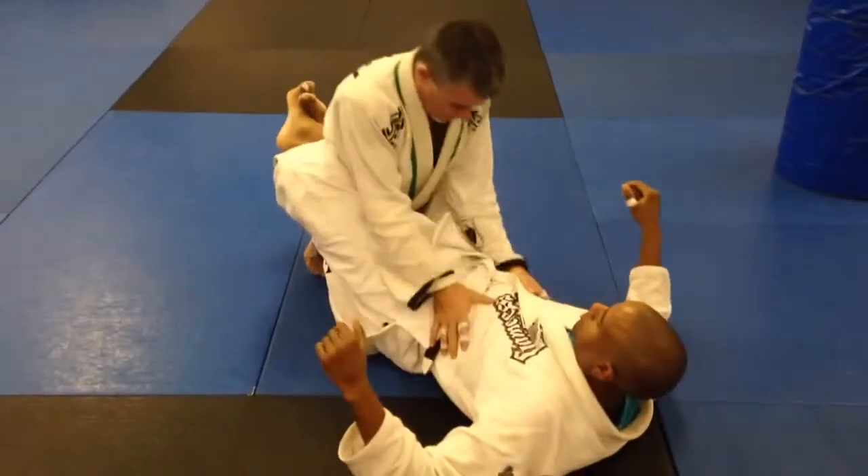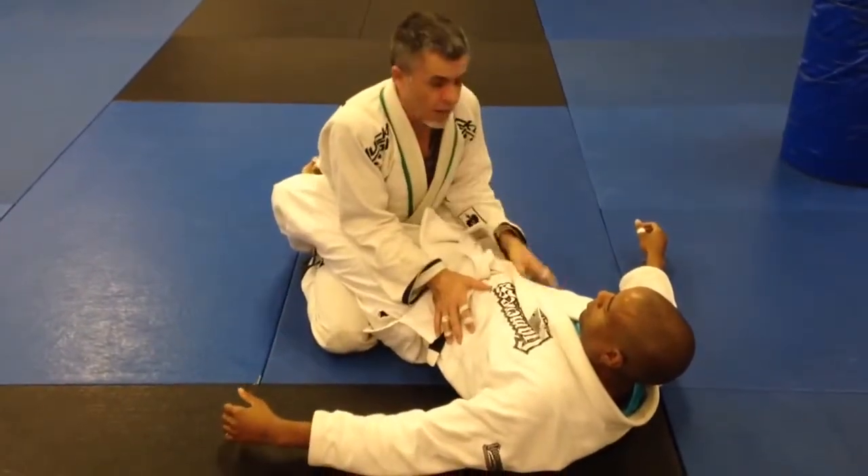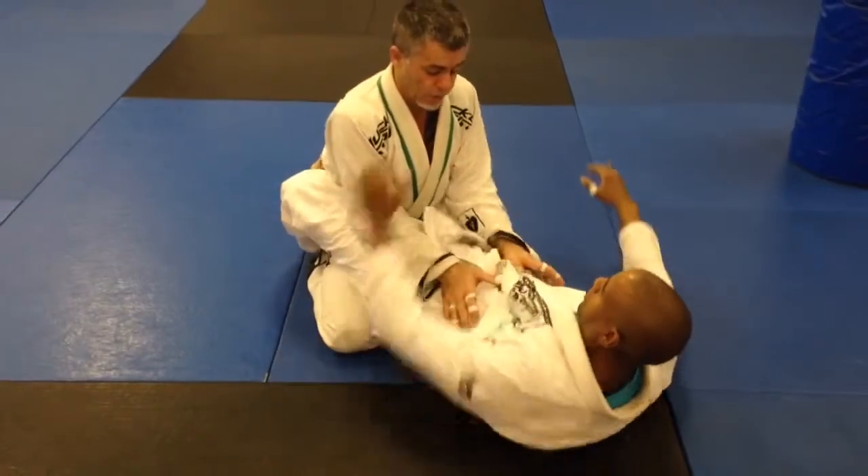Basic guard pass. One-on-one guard pass. All right, elbows in. I have a good base, good posture. He can't grab my head. If he goes to grab my head, I just tighten my elbows up, tighten my arm up, and push his ribs.